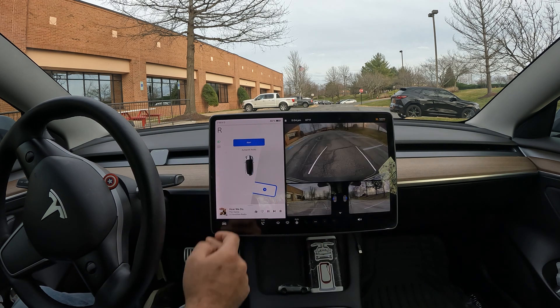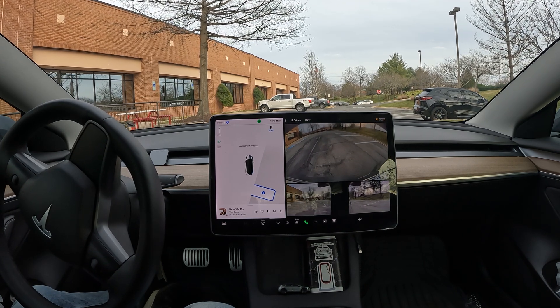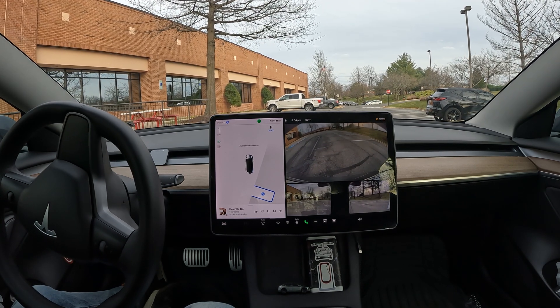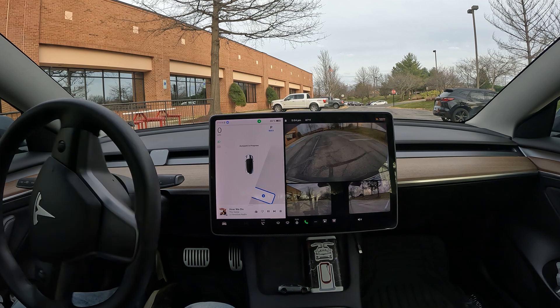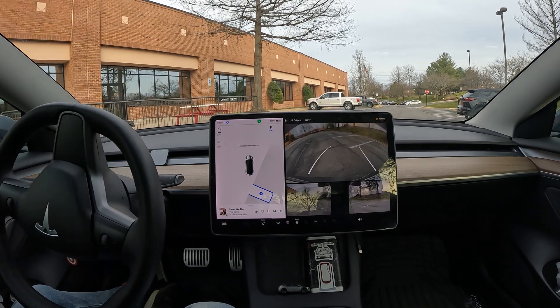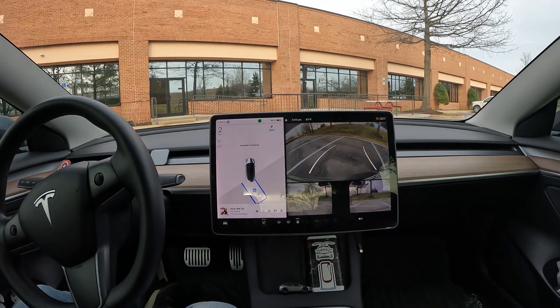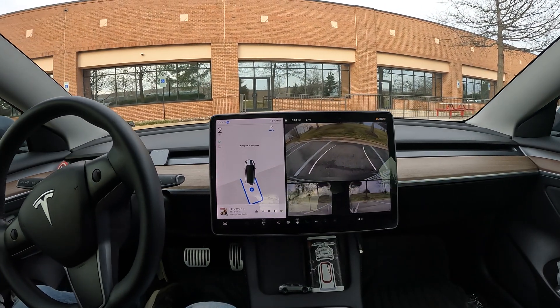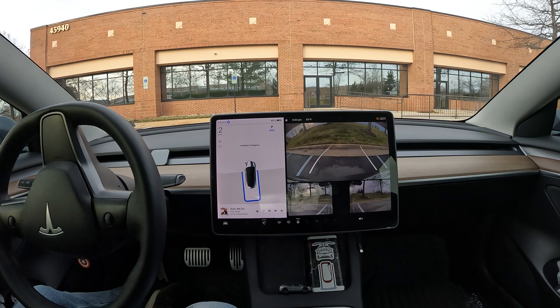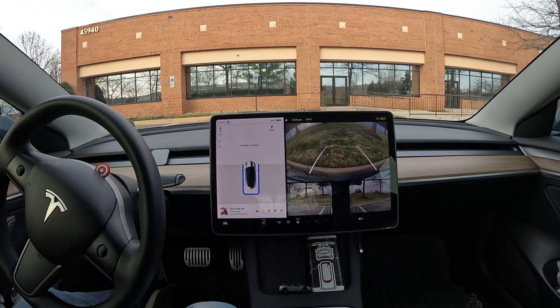Shift to reverse and go ahead and hit start. So this time we're going to start by moving forward a little bit, and what the car is going to do is detect the parking spot first, then use the cameras to basically center itself between the two lines. Here we go with a quick reverse — and it actually did a nice job doing that really quickly.